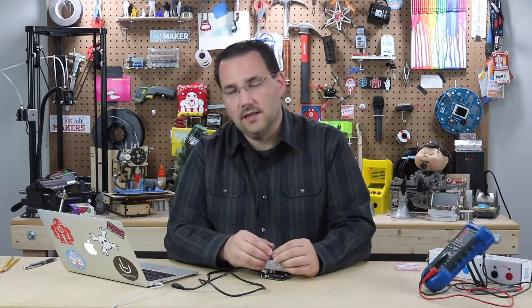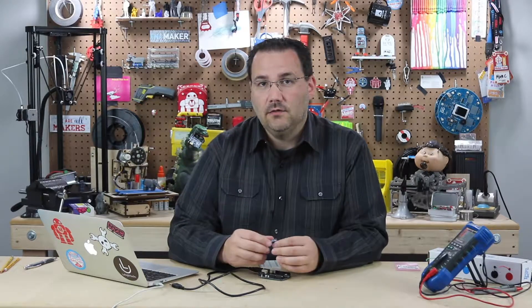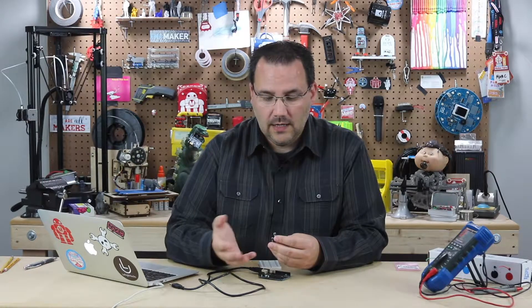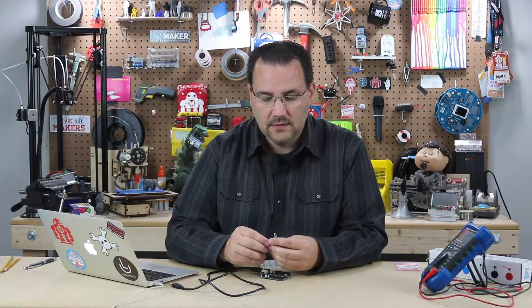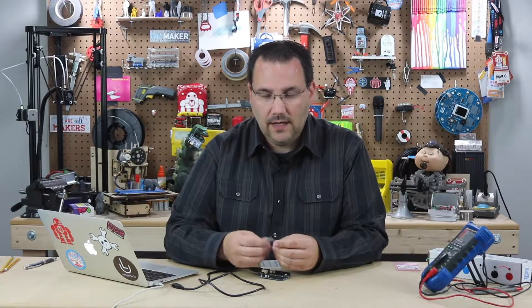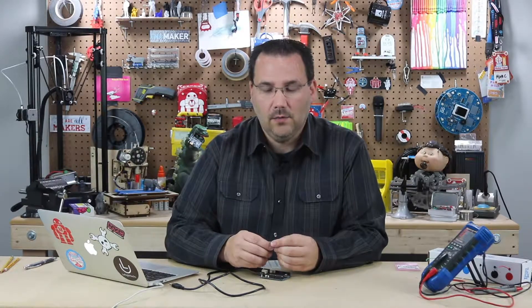It also has a temperature sensor that's able to measure between negative 30 and 80 degrees C. It's very easy to hook up — four wires: two communication wires, plus power and ground. It has a library, which is why we love Arduino. So let's go ahead and hook it up and see how it works.